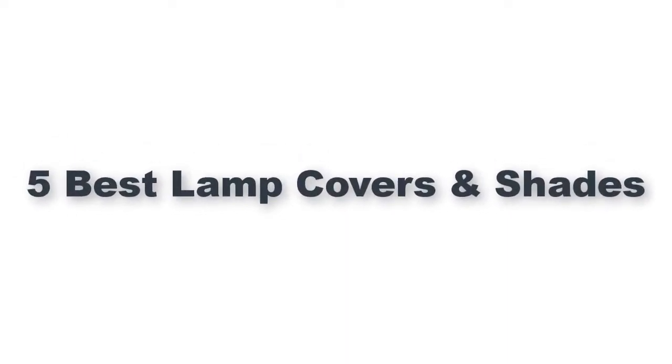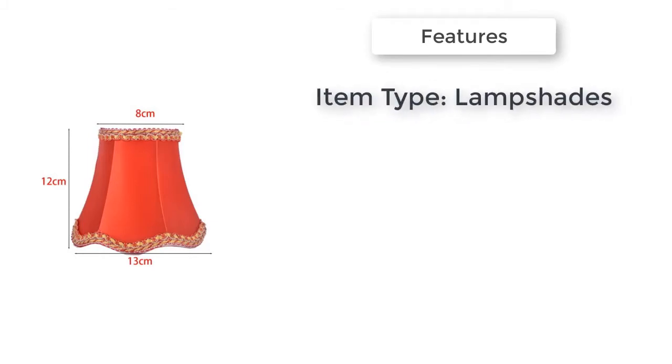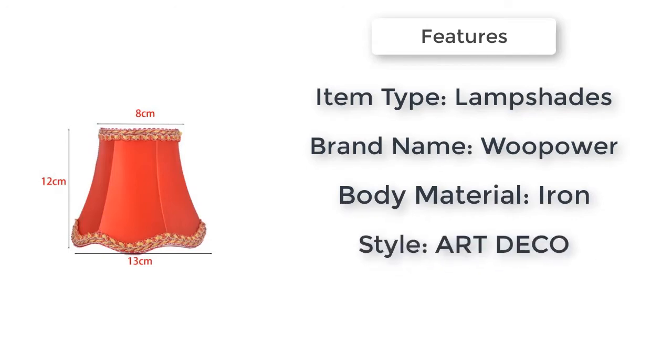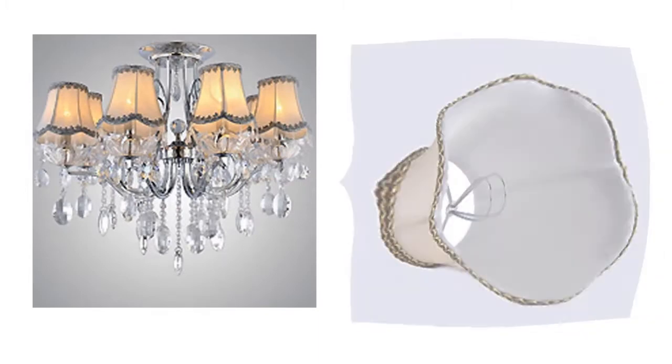Best lamp covers and shades. Item number five is the Art Deco Ripple Lamp Shades — 100% brand new and high quality. They create a romantic and warm atmosphere with no dazzling light, especially perfect for families with children, as too bright light will do harm to baby's eyes.